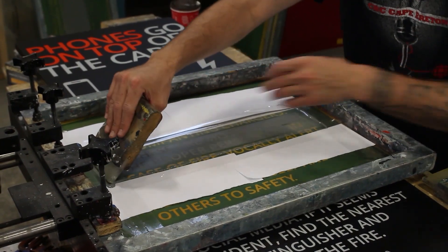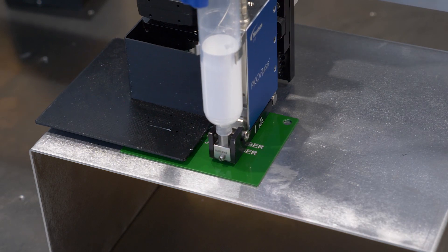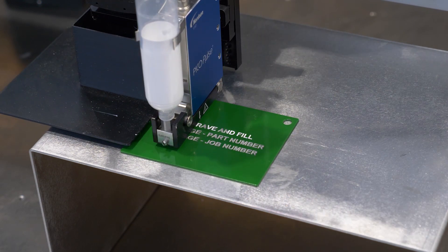A common request we have received over the years, specifically from those of you working in the defense and aerospace industry, has been Engraving Fill. This is a type of part marking that applies a relief engraving on a substrate, with added depth and width of cut sufficient to receive a color fill as a post process. The entire ProtoCase team is thrilled to announce that Engraving Fill is now officially live, so let's go over the details.